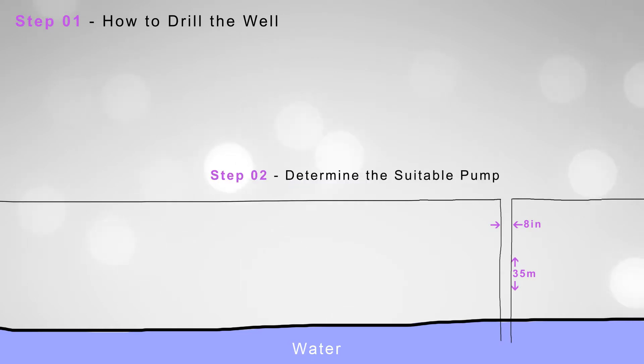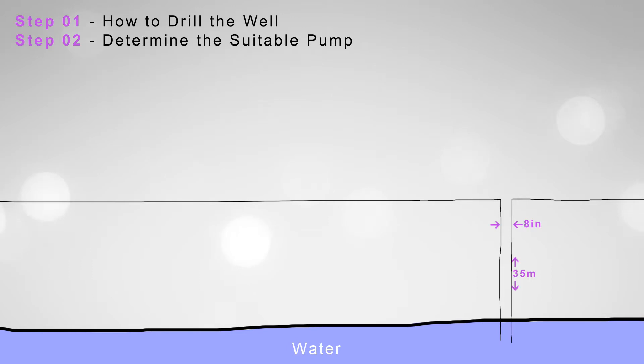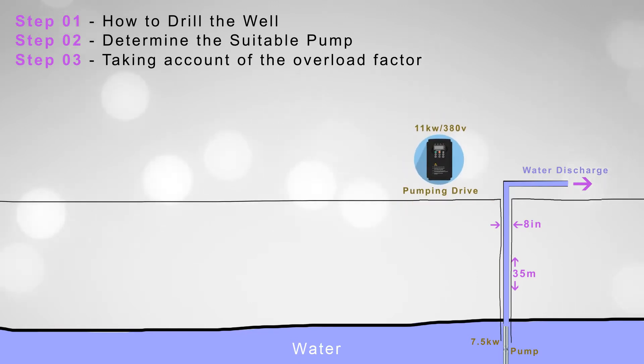The second step is to determine the suitable pump for the application. Let's suppose that we have chosen a 7.5 kilowatt pump. The water flow for this pump is 25 cubic meters per hour, and the head is 46 meters to the point of water discharge. As the third step, and taking into account the overload factor, choosing an 11 kilowatt, 380 volt pumping drive is the best.